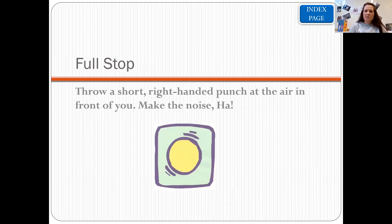For a full stop, you're going to use your right hand and make a fist, and punch the air just in front of us, making the noise: ha. For Kung Fu punctuation we do it three times, so we go: ha, ha, ha. Let's do that together — ha, ha, ha for a full stop.